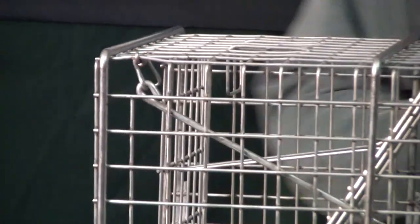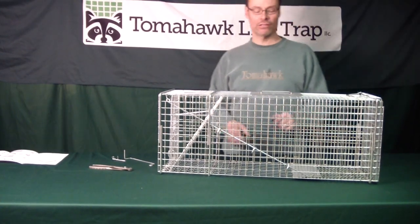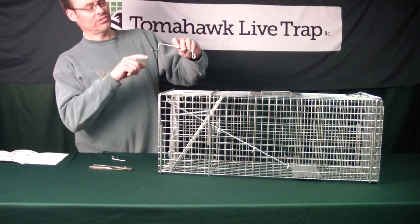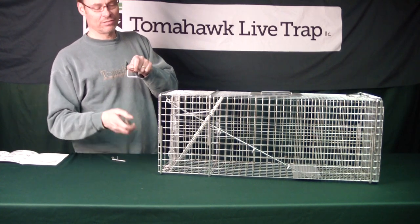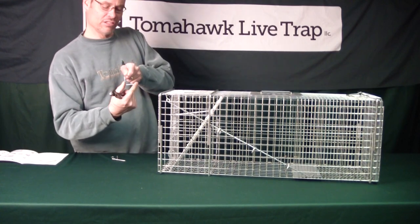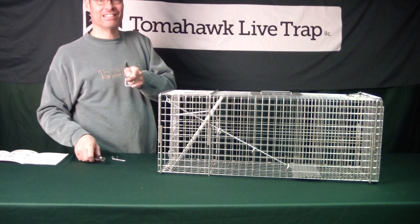What you can do is open the back door and experiment with various weights to decide how you want to set this trap for the target animal that you're going for. If you want to adjust for a heavier or light set, it's just a function of increasing or decreasing the angle of this L hook. Grab it with the pliers — push in to increase the angle and make it a heavier set, or pull out to open it up and make it an easier set.